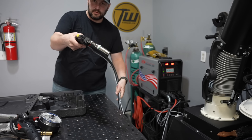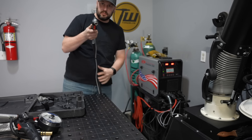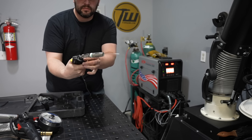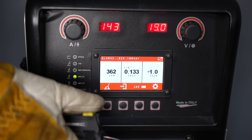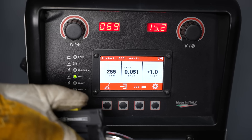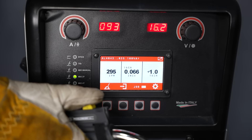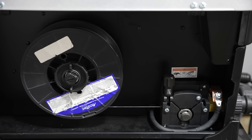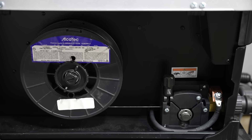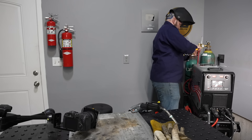Those spool guns are kind of bulky, so I'm using a special gun here that has a thicker lead and a very low-friction liner. That extra wire is a remote control so I can turn it down as the material heats up — and heat buildup is a real problem with aluminum. This setup lets me run a larger spool of wire without carrying a spool gun, but the technique is the same either way.